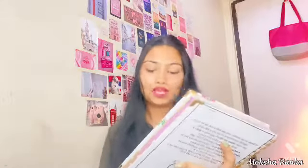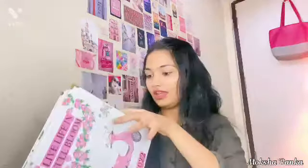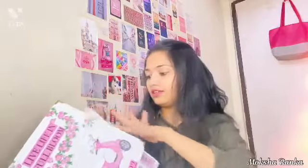It has written 'Live Life in Full Bloom 2022.' So this planner has all the months and everything. They have given us stickers — very cute stickers, like vintage stickers.